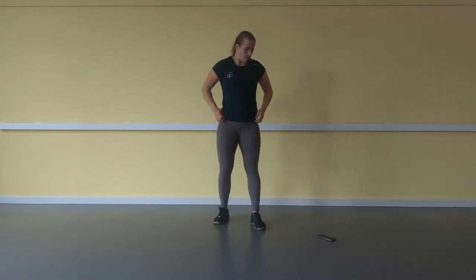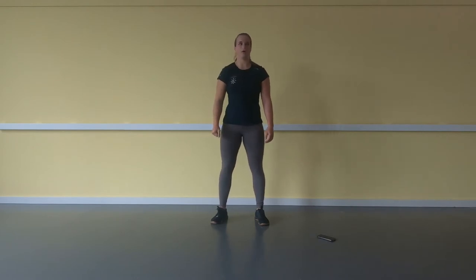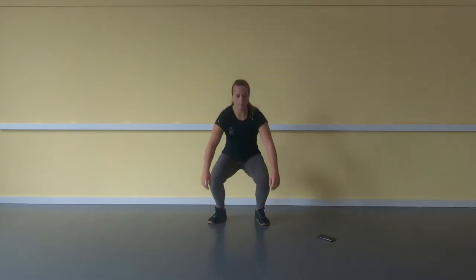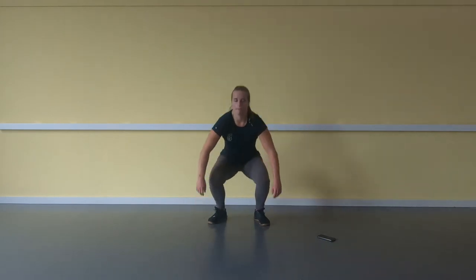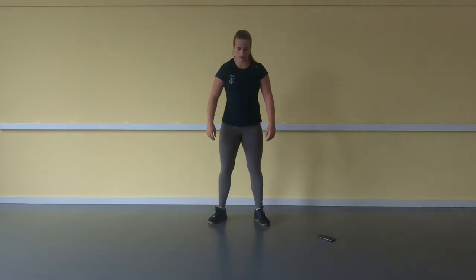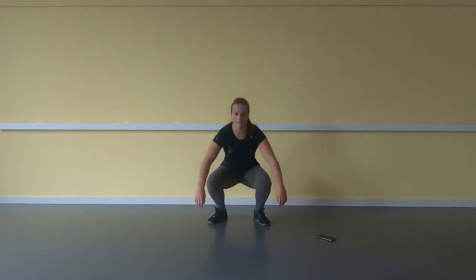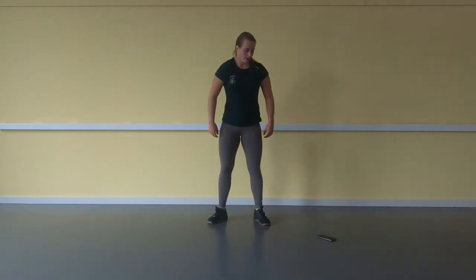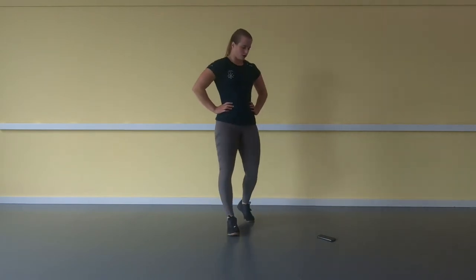10 seconds — going to start with the air squats again. 3, 2, 1, go. 1, 2 ... 20. Rest of the minute is rest, then it's the jumping air squat.